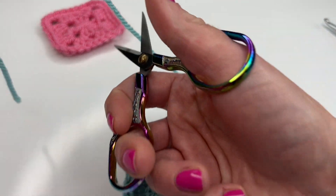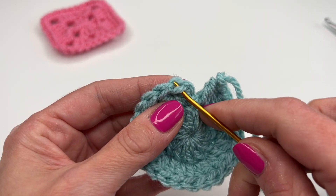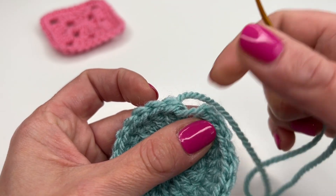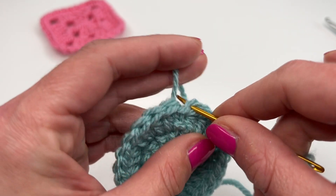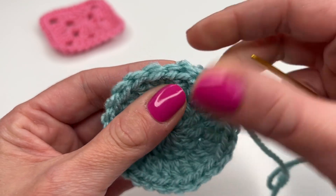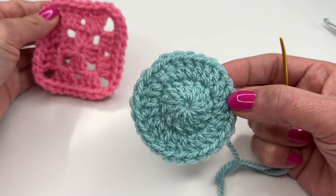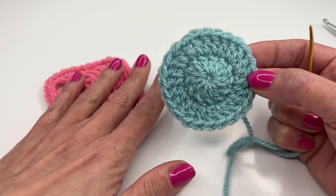With your darning needle, go through the two loops of our stitch and pull through. You can see this is our working yarn right here — if you're not sure, just pull a little bit. Now insert into the back loop only, just like this, and pull as tight as you need so it looks exactly like the others. This is what it looks like! I really hope you enjoyed this tutorial. Thank you so much for watching, have a great time crocheting, and I hope to see you back soon. Bye!